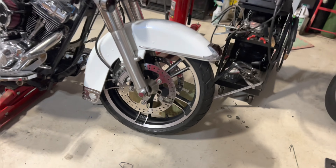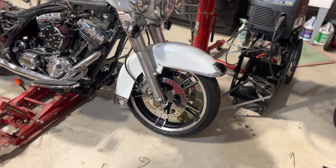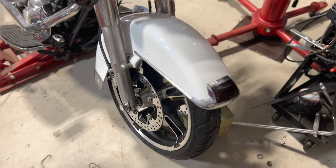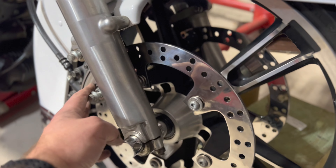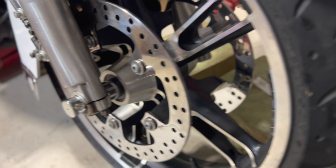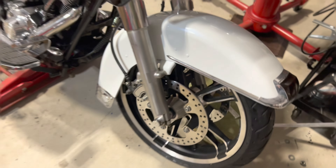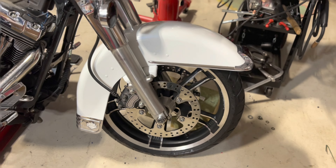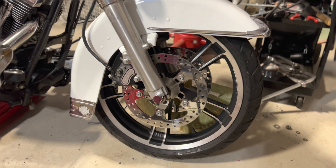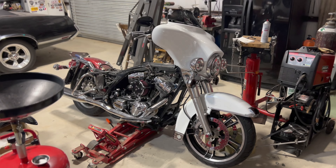All right guys, front wheel is on. That looks pretty dang good. It's really a pretty good-sized wheel — it's not a big 23 or 21 or anything like that. They look good too, but this is good for now, especially at the price I was able to do it. So you've got the rotors on there — 11.5s. They worked perfect. The axle kit was perfect. The spacers were perfect. The nut came out perfect. Everything lined up and worked. And that looks really good. Look at this wheel compared to that — I think those wagon wheels are hideous. These things look so much better.